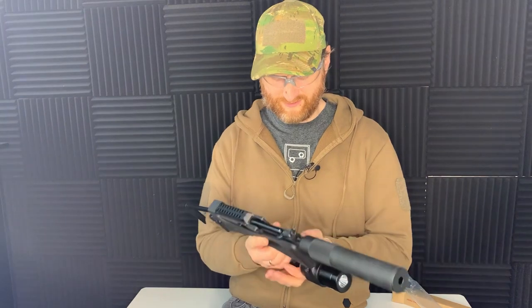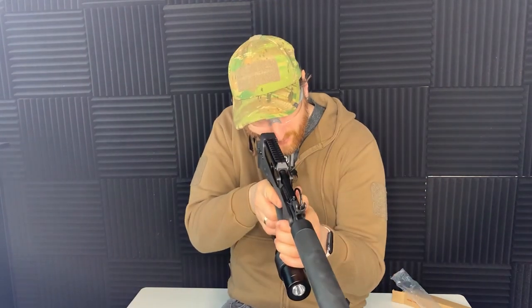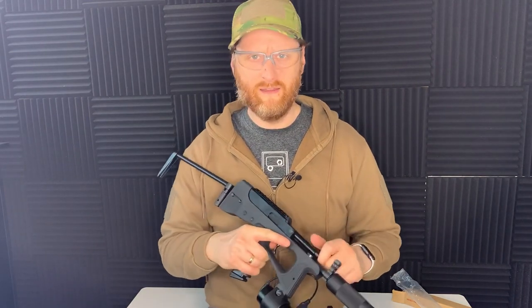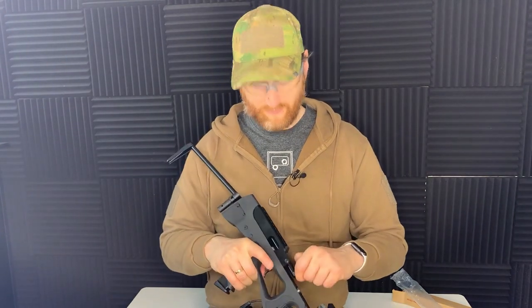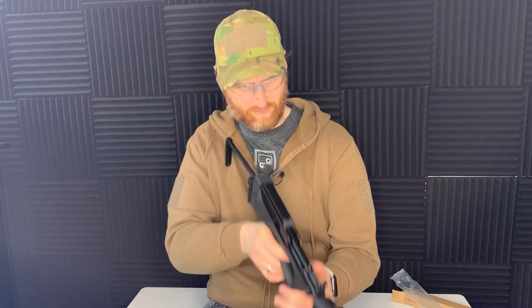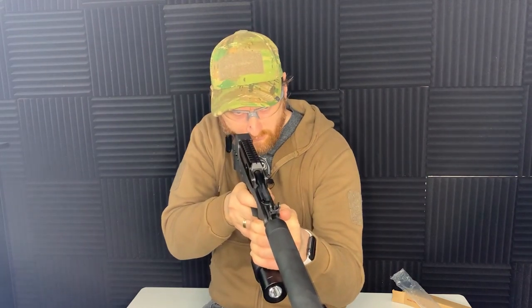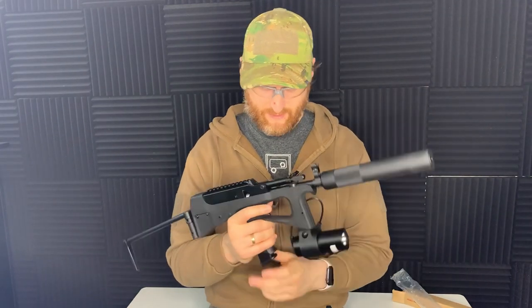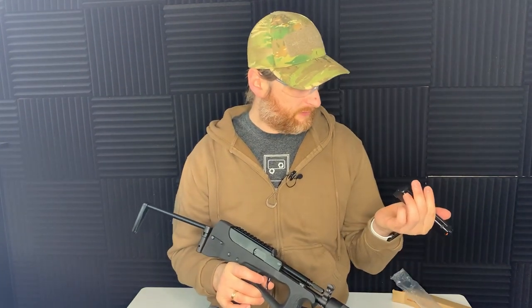This is where things start to get a little bit odd — it's got that Russian feel where it does things a bit differently. Once you put the magazine in, it's on safety and you can't cock it — it will not fire. You've actually got to take it off safe into fire, then you can cock it. Remember to reset the lever at the end if you don't want it flapping around. Then single fire — full auto — and we're out of BBs.